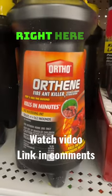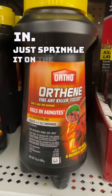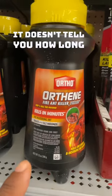One of my favorites is the Amdro product right here. What's great about this, you don't have to water it in. Just sprinkle it on the mound and they die. Only thing about it, it doesn't tell you how long it will last.